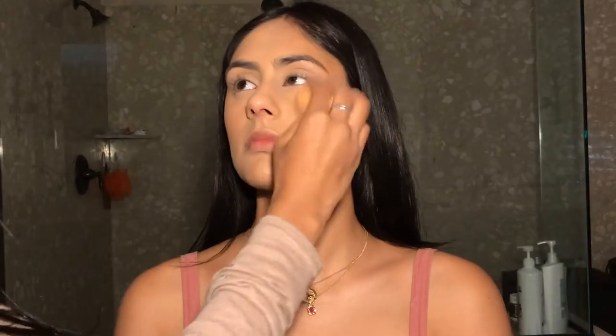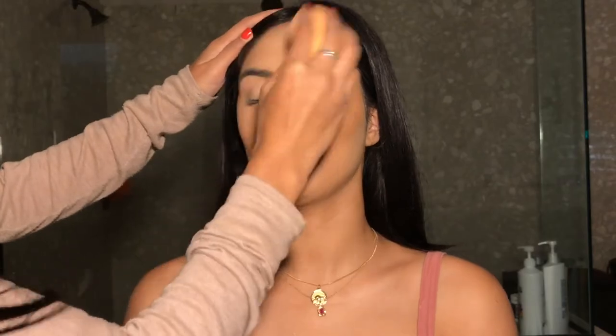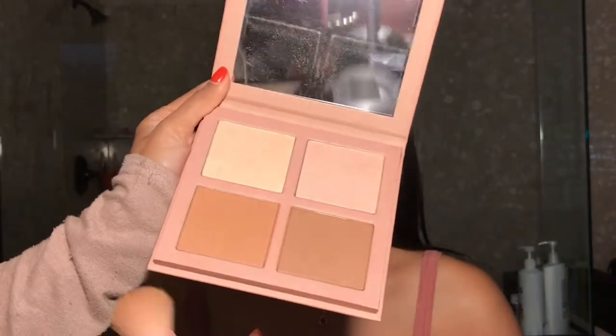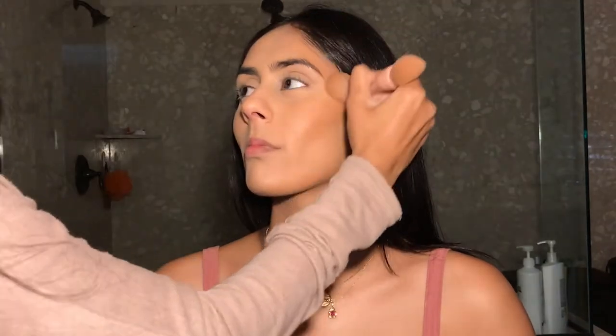Then I'm going to be picking up this Mario Badescu Rose Water Spray and spraying it on her face to melt in all of the powders. After that, I'm just grabbing the KKW Beauty Contour and Highlight Kit and I'm using both of the contour shades to set the cream contour that we did earlier.